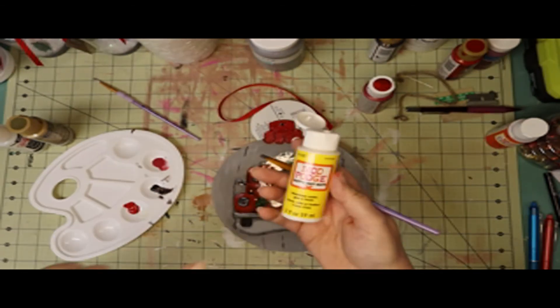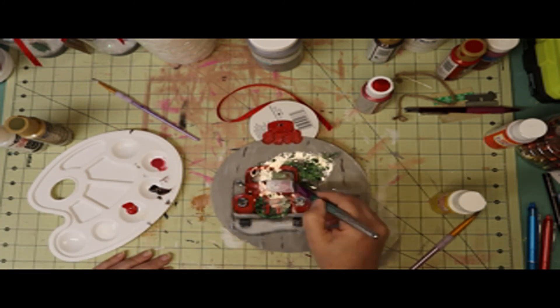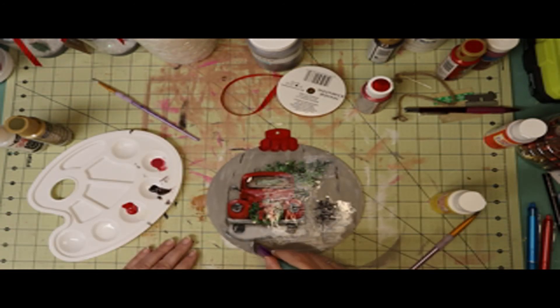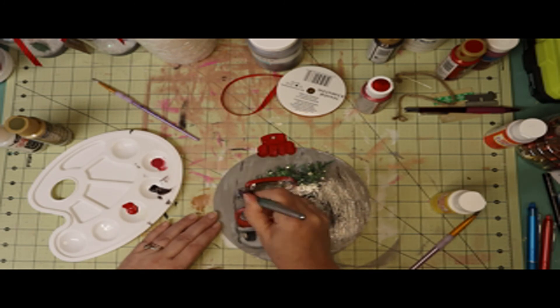For some reason, the decal is very glossy. So I took some matte Mod Podge and painted over the whole thing after I finished painting, so that way you wouldn't see the gloss. It's still a durable little sign that you can hang outside on your door.